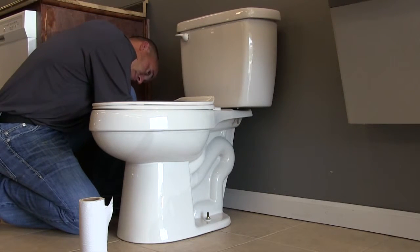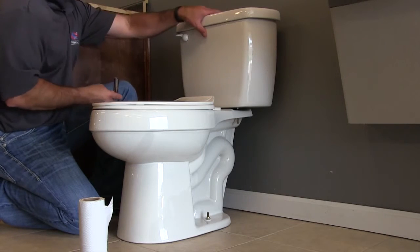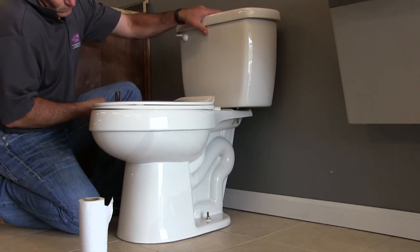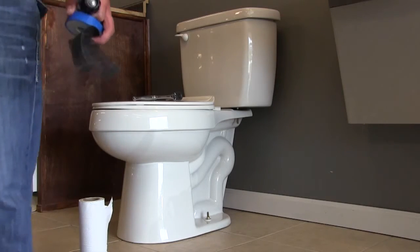Imagine if you didn't have the bolts in place already and were trying to install the tank to the bowl — you'd be turning and tightening, and all of a sudden you'd hear a snap and have to buy a new toilet. So what we now have is a fully installed toilet.